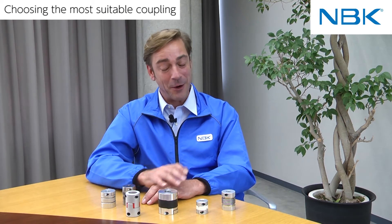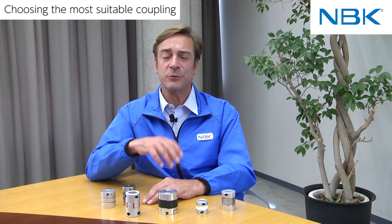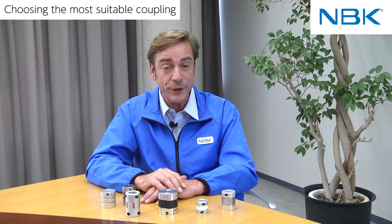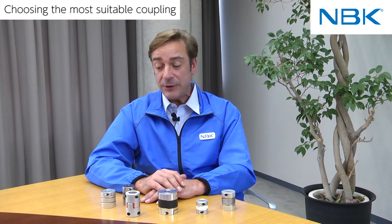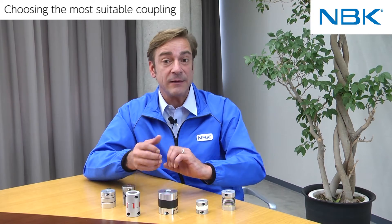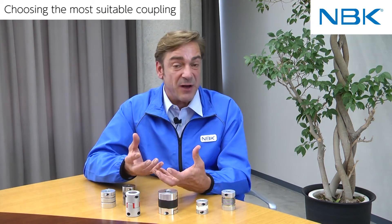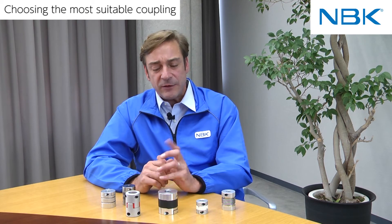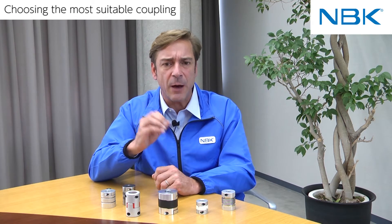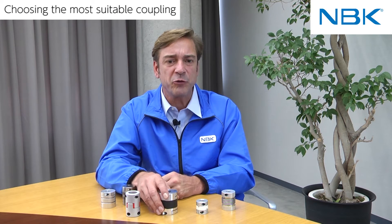Hi, everyone. There are many different kinds of couplings. Today, I would like to explain about the basic points on how to select the most suitable couplings for your needs. In general, the word coupling means a component which connects two rotating shafts, including large shaft couplings made of cast iron. Today, I will explain about smaller miniature precision couplings which are more suitable for factory automation technologies.